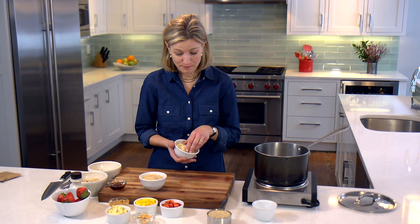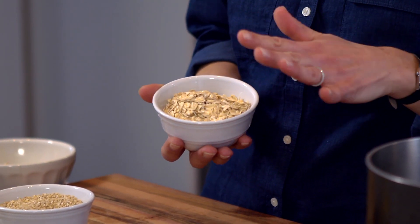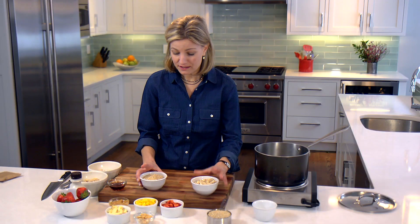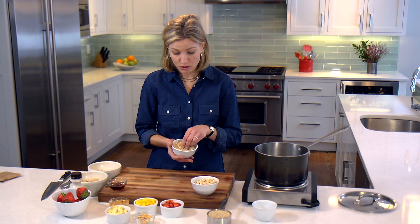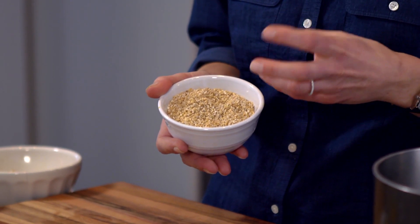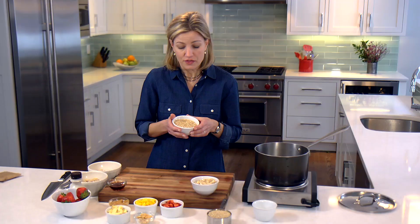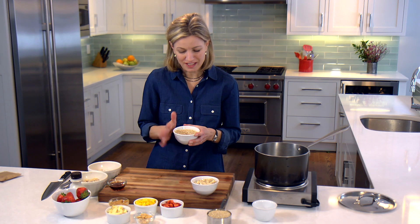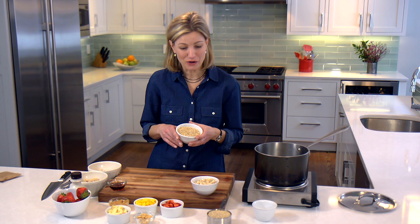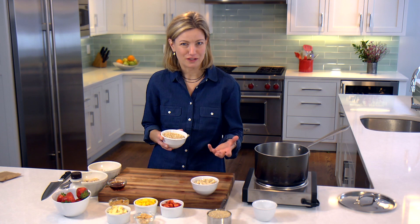So instead, we make our own. The first is just simple rolled oats — this is a thick-cut rolled oat which takes about five to ten minutes to cook up, and that's really flavorful. This is an oat called steel-cut oats. These are oats that are simply cut with a steel blade, so you can see they retain a lot of the grain intact, making them really nutty and delicious. The downside is they take about 40 minutes to cook, but they have lots of fiber and lots of protein.